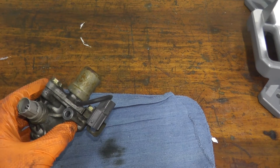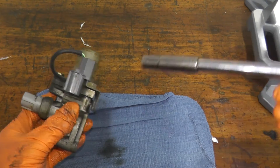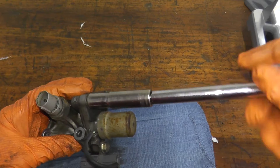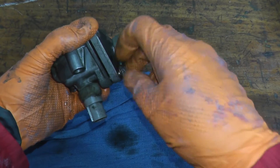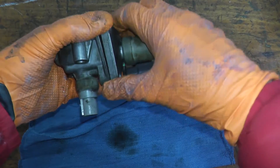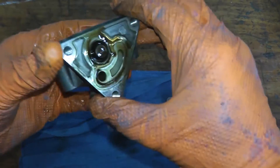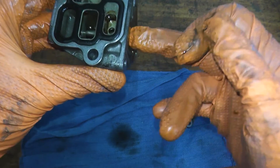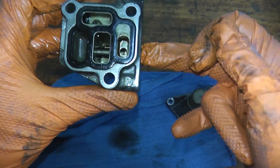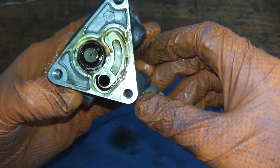There are two more things we can check. If the filter is not clogged and you've done all the tests so far, we can actually check the plunger inside the unit. There are three 10-millimeter fasteners on top. Sometimes the body can solidify, so just give it a slight twist. Right here you have a plunger — you want to make sure it moves nice and freely. If it doesn't move and it's very stuck or corroded, then that is your issue.